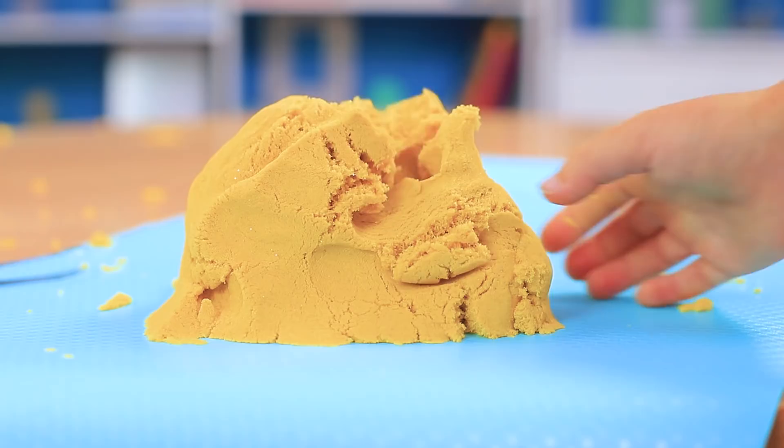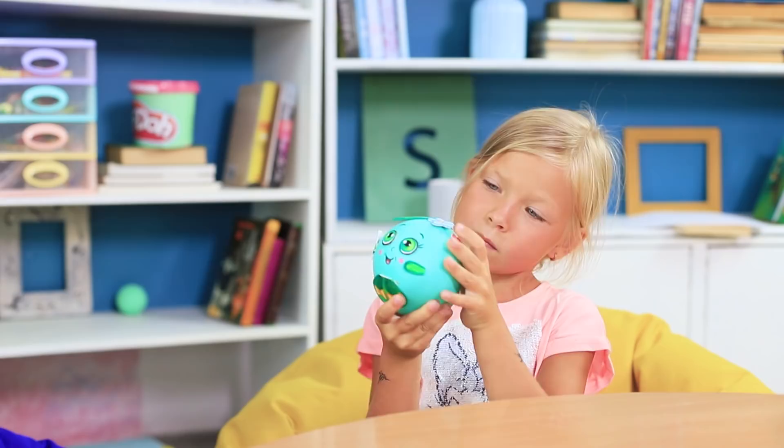We love kinetic sand! Its soft texture is so satisfying for your fingers! Watch 10 Amazing Sand Ideas in our new video!